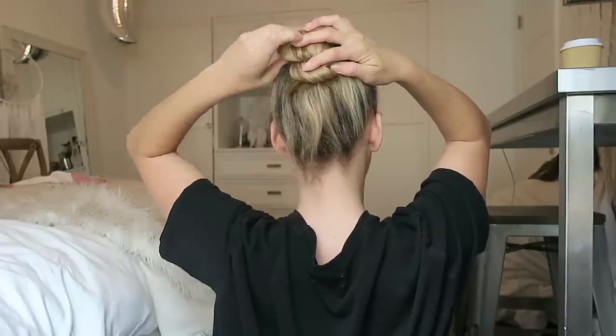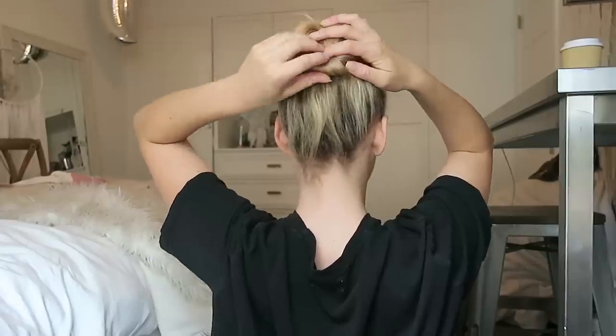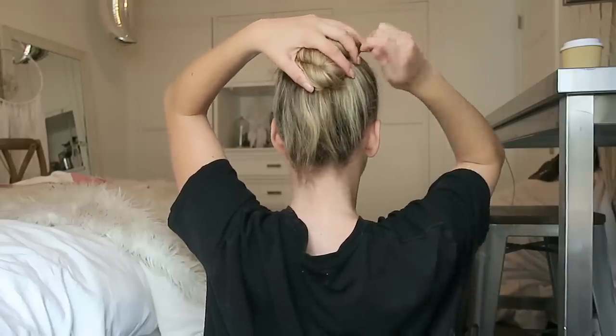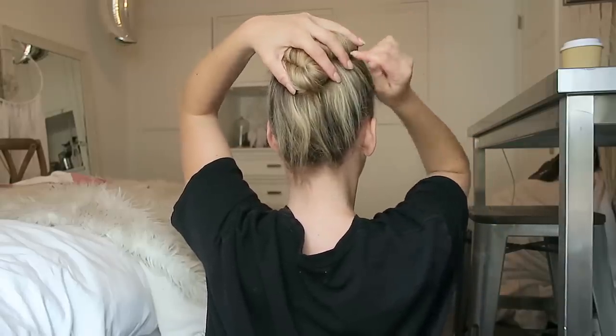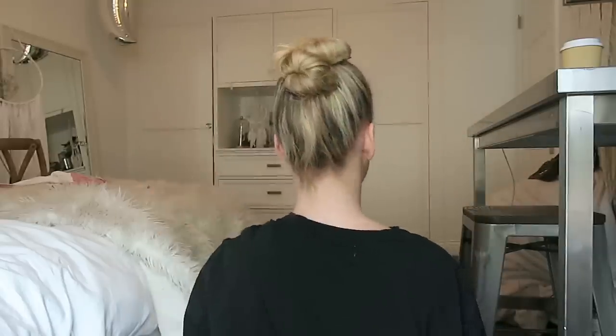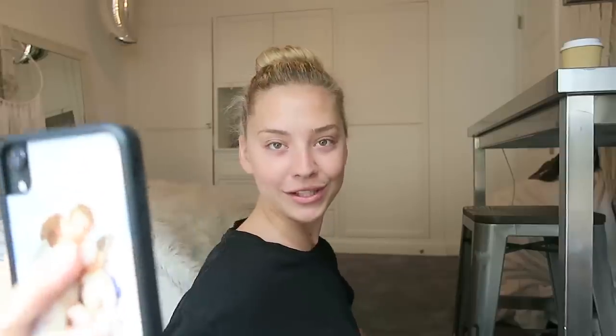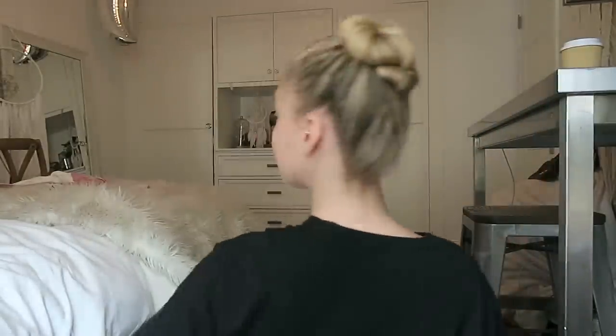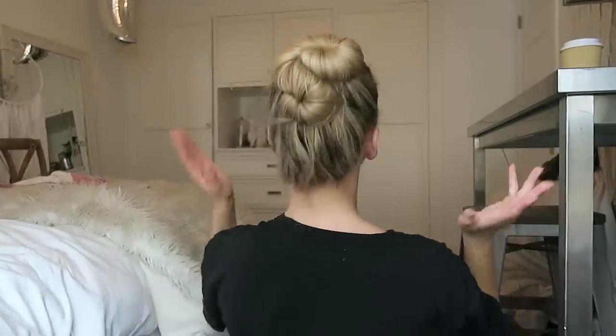Instead of going around like a regular bun, you're gonna flip it and start making another bun underneath like this — if that makes sense — and then you tuck that in. So it looks like an S shape. Just start pinning as much as you can because these like to fall out a lot. Keep pinning it in. I always like to use my phone to take photos from the back. It's a disaster but I like that it looks kind of messy. That's a Balanchine bun!